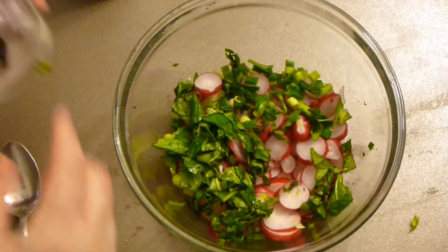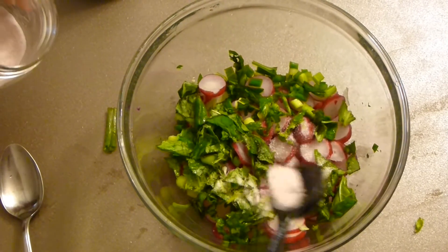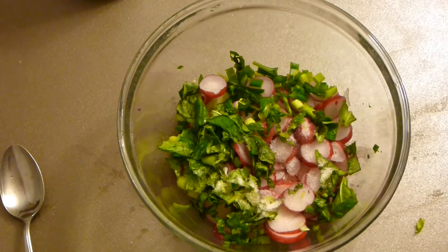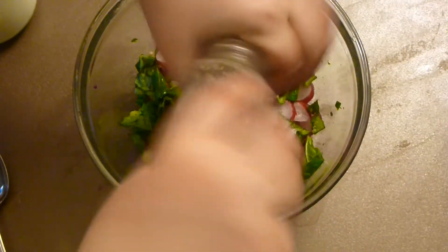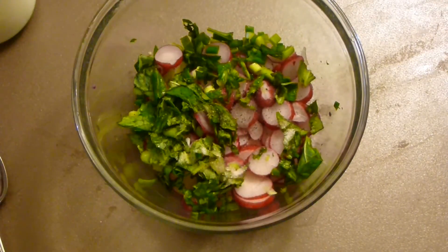Salt goes in — season it to taste. You can always add more white pepper or black pepper. I only have black pepper. If you don't like the dark speckles, use white pepper, but I don't mind.